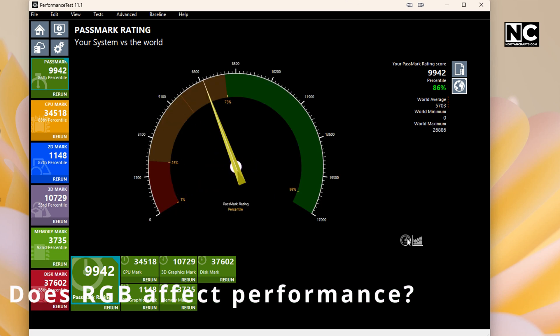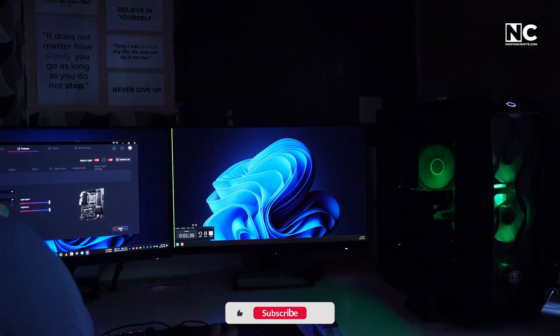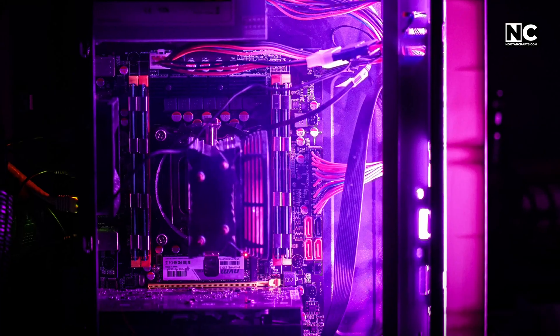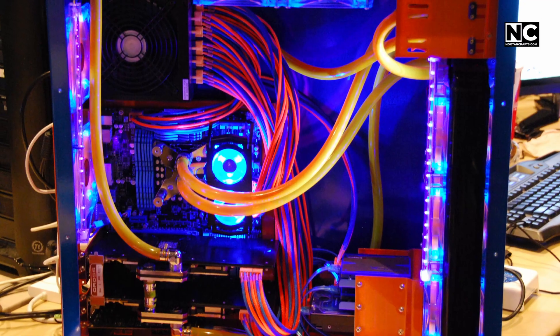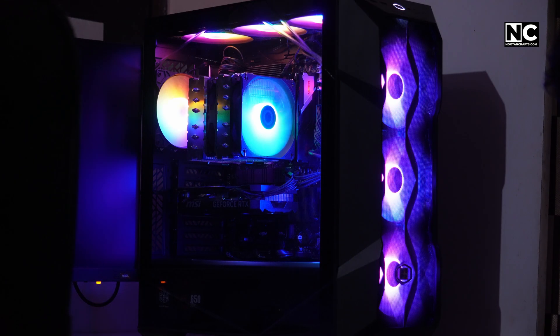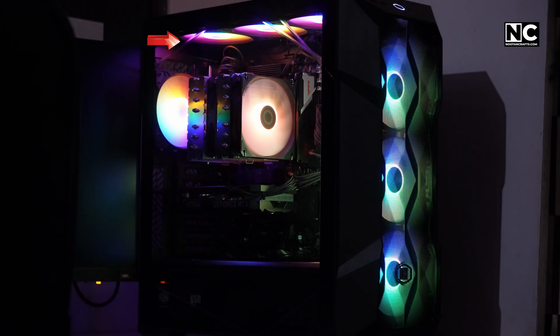Does RGB affect performance? Nope — unless you count emotional performance. An RGB build feels faster. The power draw is tiny, so your toaster probably uses more electricity. But here's where people mess up: they either overdo it and turn their PC into a disco ball, or buy incompatible parts and nothing syncs. Now you've got half your case glowing red and the other half stuck in a rainbow puke mode.